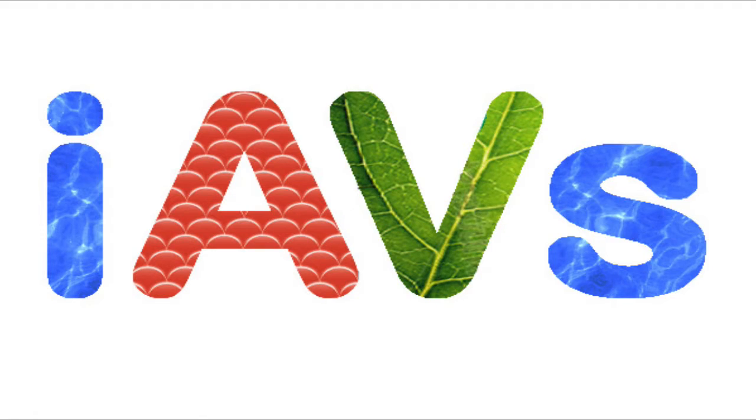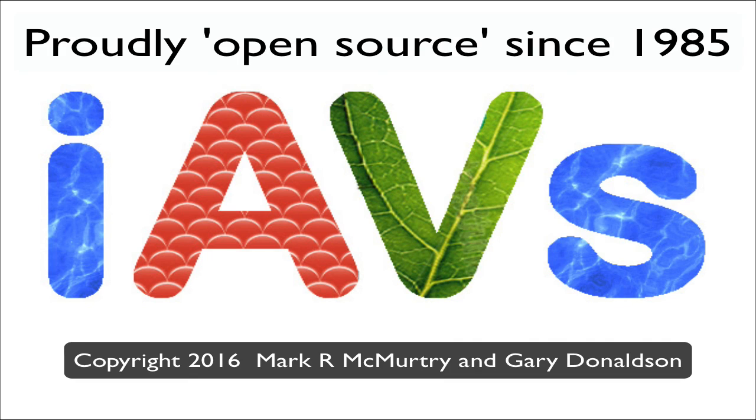This is Gary Donaldson, wishing you well, and I'll be with you again soon. Bye for now. Thank you for your interest in the Integrated Aqua Vegiculture System. You can obtain more information at www.iavs.info.